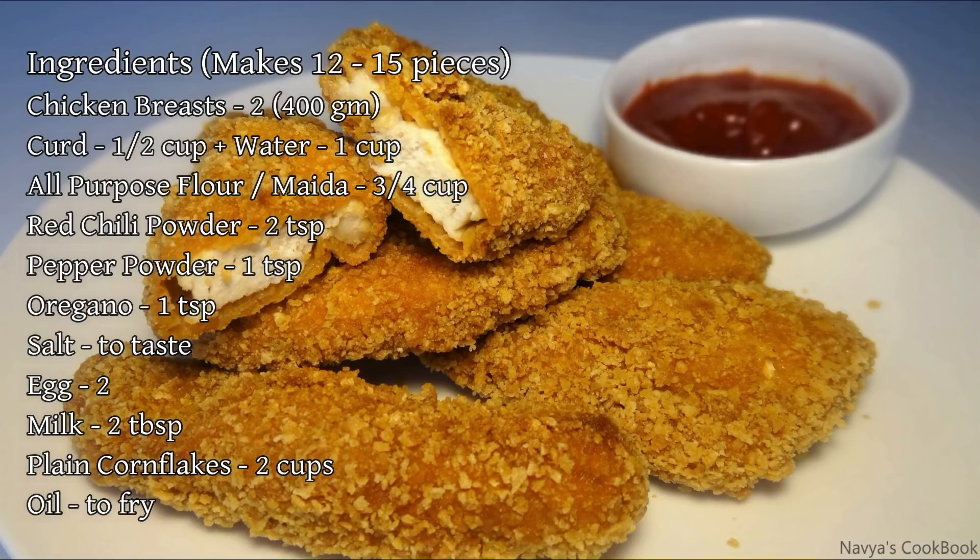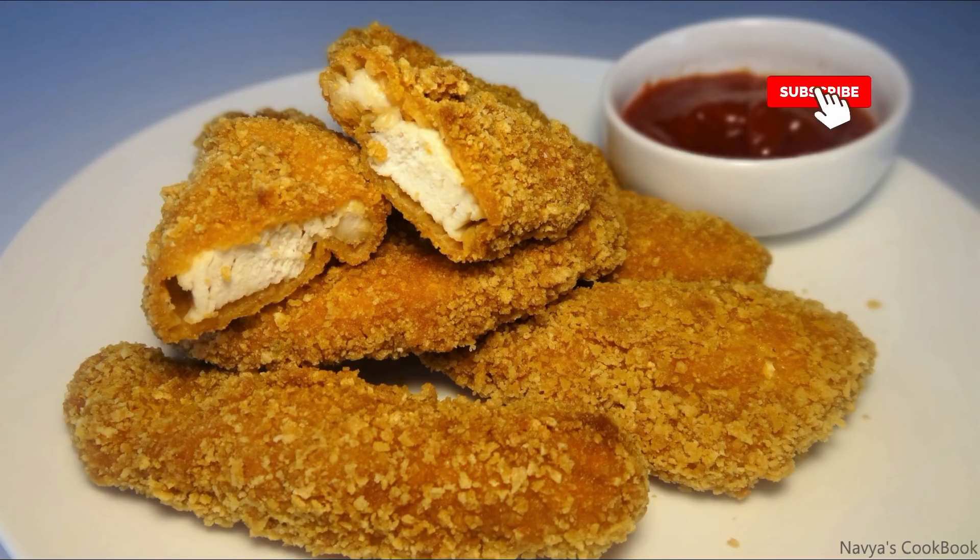Hello friends, this recipe is the chicken strips, that is chicken tenders. This is how we plan to make the chicken tenders in the hotel style. If you like this video, please subscribe and press the bell icon.